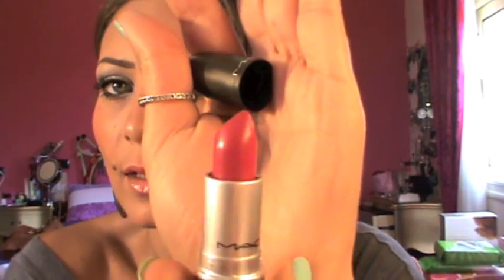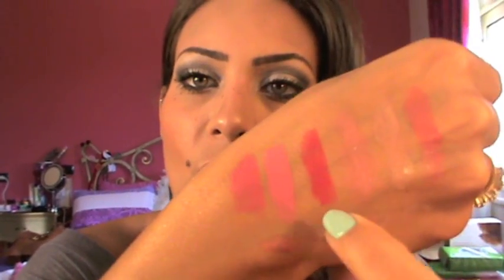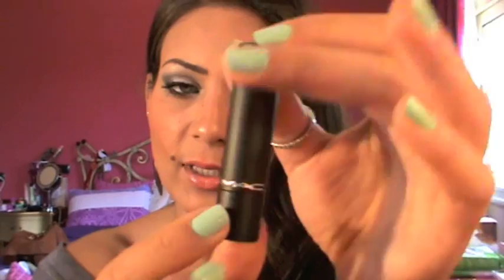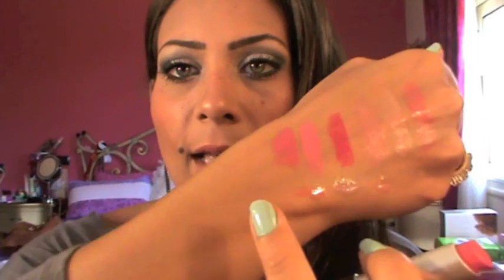Next I got Girl About Town — it's a very pretty hot pink color. And here's a swatch. And I got Pink Nuovo, which is a satin — a very, very pretty Barbie pink color. I really like this color and I had to pick up another one as a backup. And last I got the Pro Long Lasting Lip Cream called Love Forever. Very, very pretty hot pink color. And this is the last swatch here — it's kind of matte, so that's really nice for me.